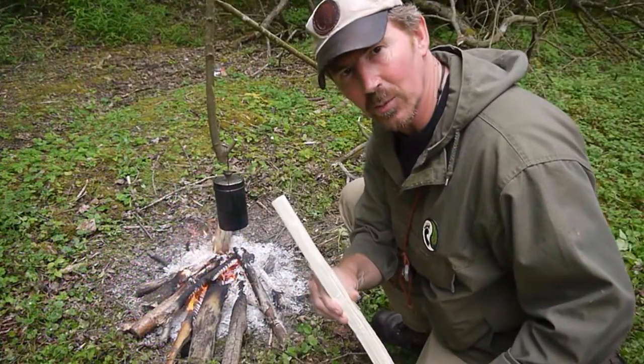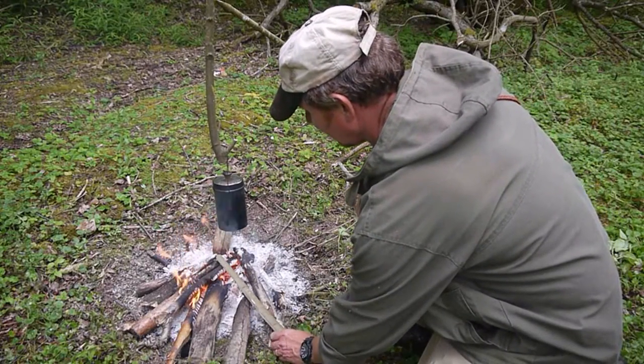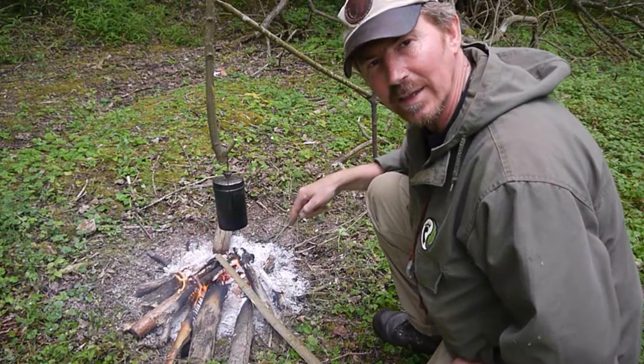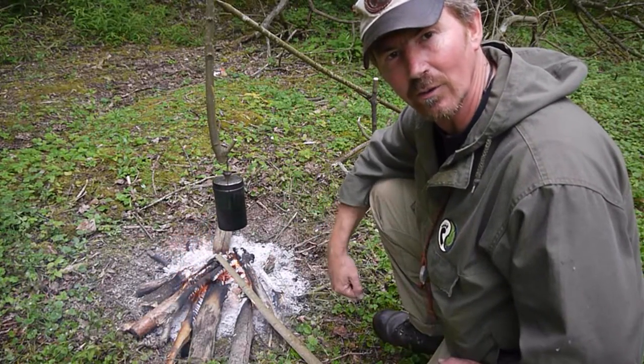Next, I'm going to take my piece of wood and put it in the fire. I've put it face down so that the apex is gradually burning off and colouring in the fire.